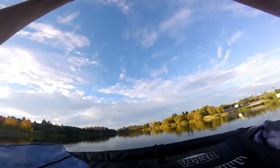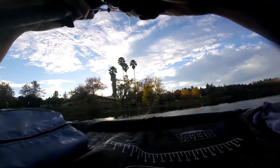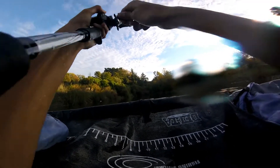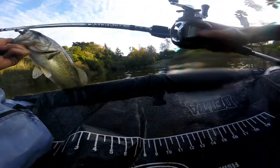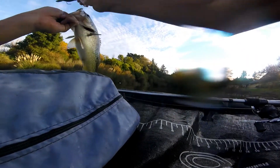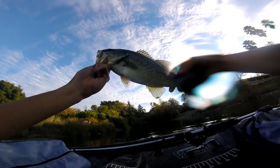Oh, another one. That's a good one. That's a nice one. Here we go. Come here. On the little Biwa armor craw. Yeah, the little craw that we got at the Ifmus party. Look, this is a way bigger one. Oh, man. Guys, nice chunky bass.